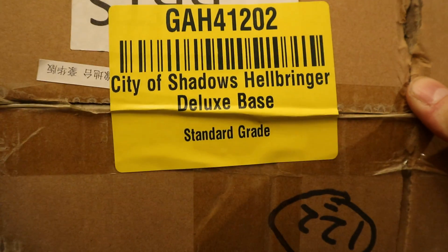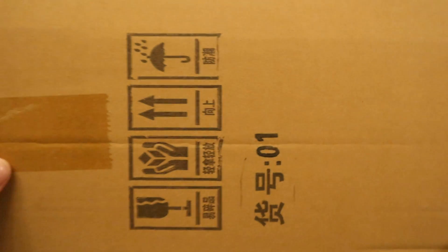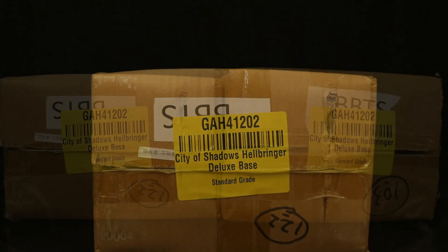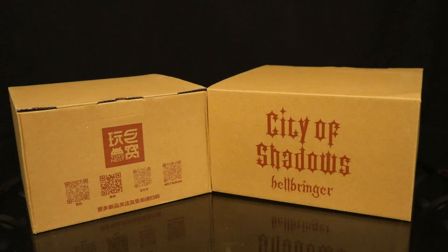Let's check out the packaging. It's a little bit beat up, as you can see. City of Shadows Hellbringer Deluxe Base. Blank on the other sides, and nothing going on down there. A little beat up, but I imagine the contents are just fine. I ended up getting two of these things because my action figure city needs more rooftops and gargoyles, more dioramas to enhance it. And they came out of that larger box — we're two smaller boxes.